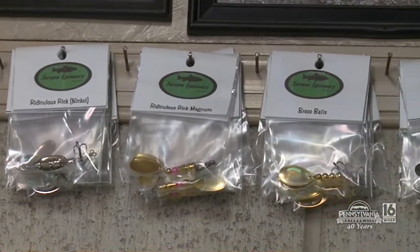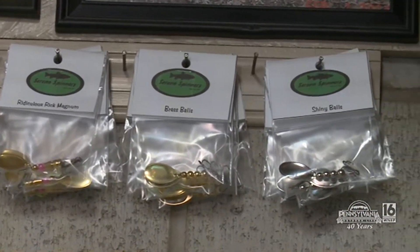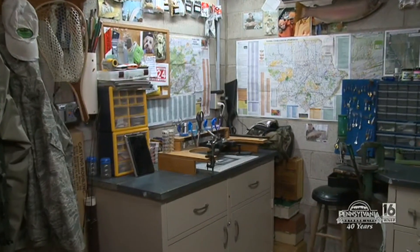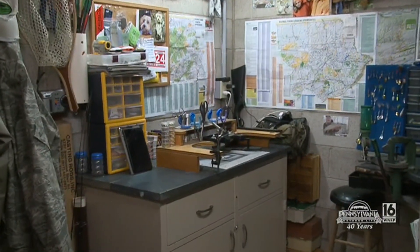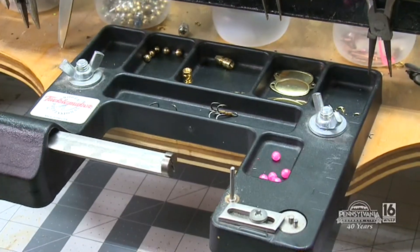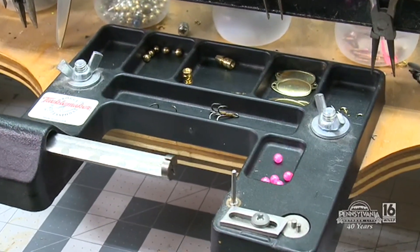Was it an expensive venture? You have a nice little setup here. 'No, it isn't. A couple hundred dollars and anybody can really get started in this, and it just leads from one thing to another.' So you're down in your basement, and you look like you even enjoy yourself making spinners. 'I do. I can come down here for hours and just bend up spinners.'